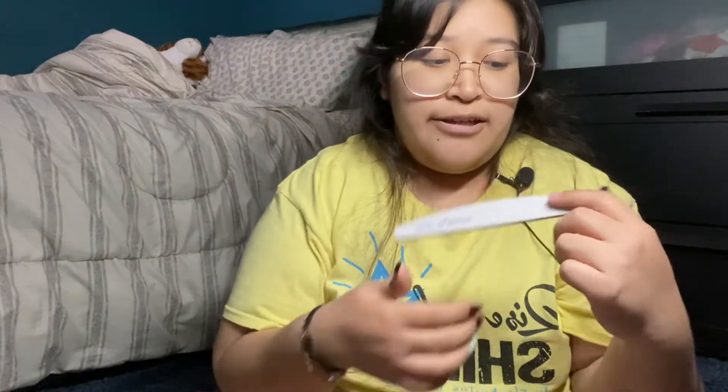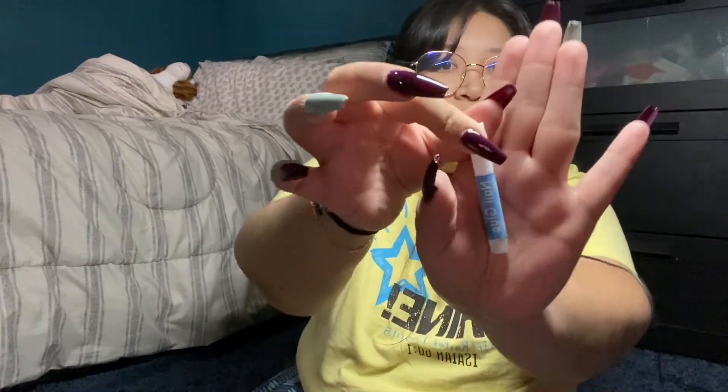So my nails are done — and you guys won't believe what just happened — this finger's nail literally just popped out! I swear today is not my day. I'm just gonna file this nail. I'm disappointed, I was already done. The nail glue I'm gonna be using now is this one — I really don't want to redo it.